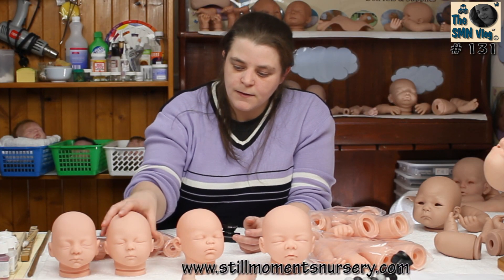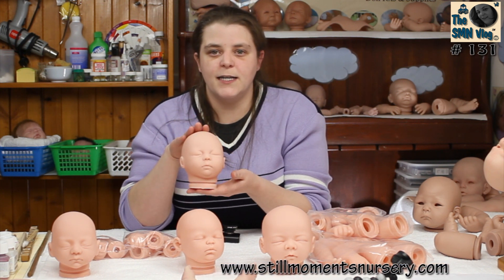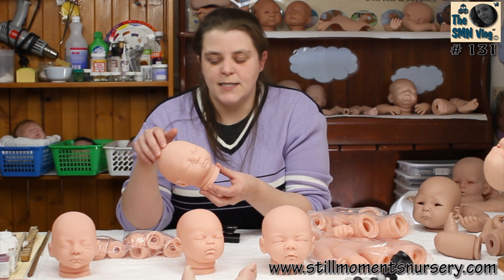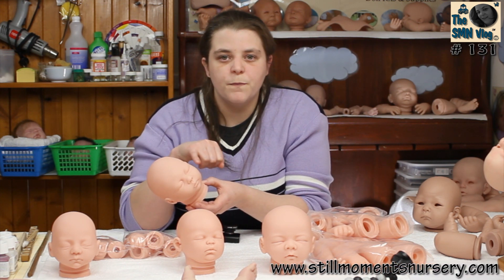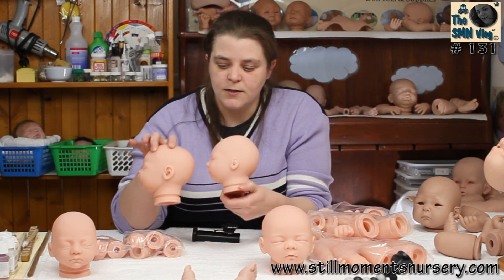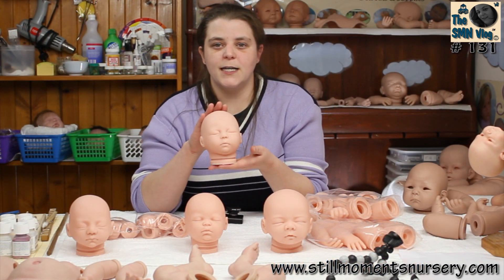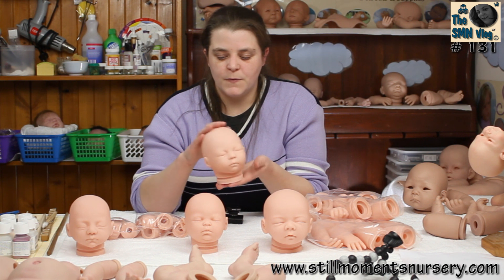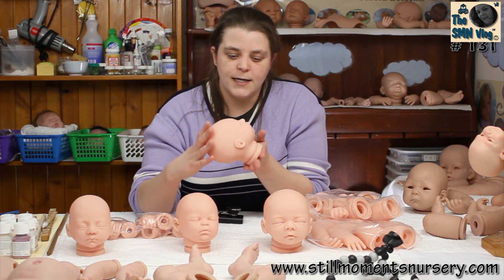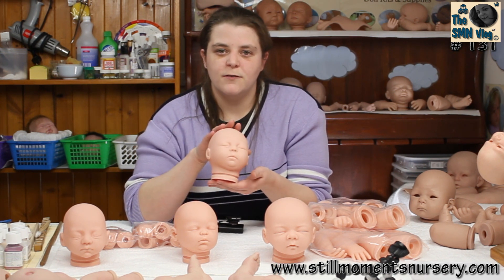This one is Gumdrop. Again it's a 17-inch sleeping doll kit, very similar to Zoe but just not as detailed. The ears are a lot smaller compared to the Zoe, as you can see. It's not as detailed as Zoe but quite cute nonetheless.